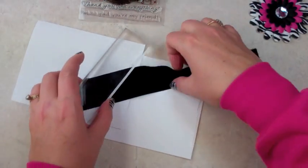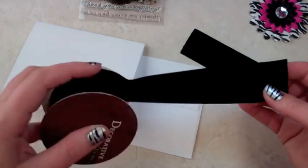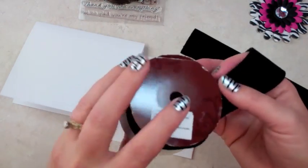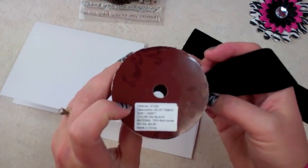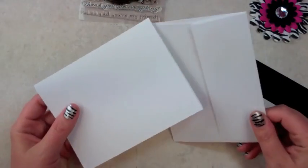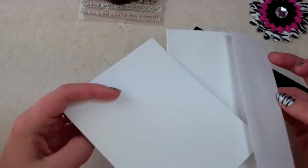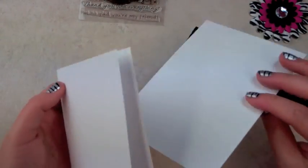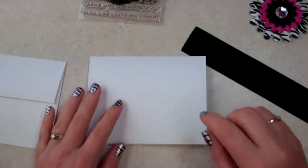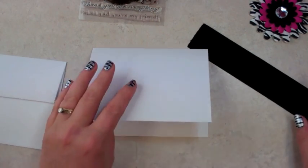I also have some ribbon I got from Hobby Lobby — it's actually velvet, it's the decorative trim. I usually get it half off and it was only $4.99, so it was $2.50. And then I saw this — I have these stacks, I think I have two or three packs of just the stationary paper or cardstock and the envelope. I'm going to show you how, if you don't have a lot of time, you can just put something together really quick using some of the same techniques I've shown you in past videos.